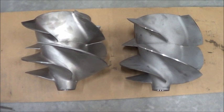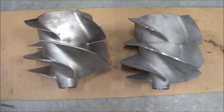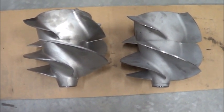Anyway, I've got to install this new Solas impeller and take it out for a run and see what happens. Hopefully it'll be good.